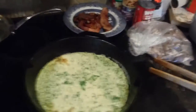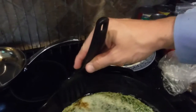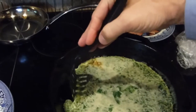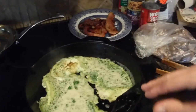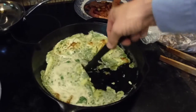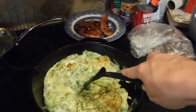Alright, it's been a couple of minutes. Let's get a sense of how this is coming together. We don't want it sticking, so I'm going to try to slide these bits around. Yeah, very nice.